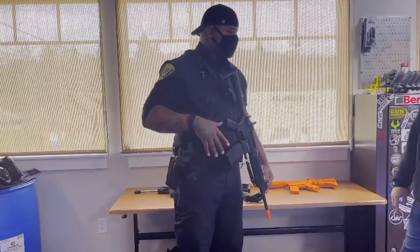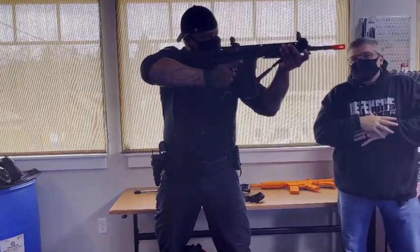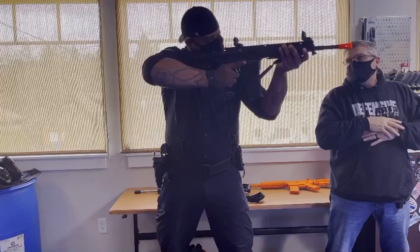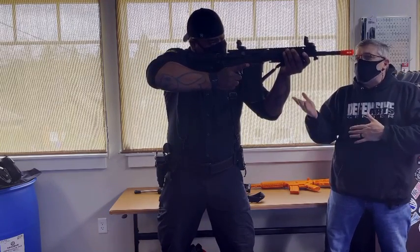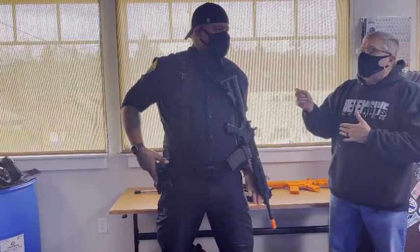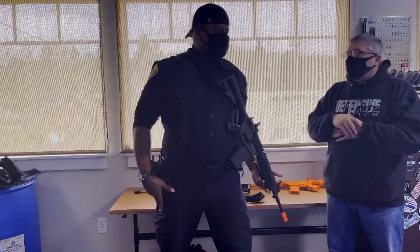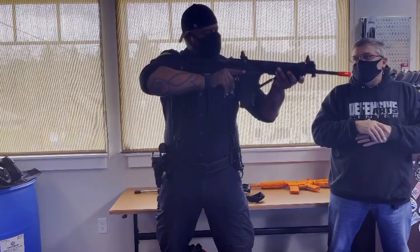Any good tactical instructor could probably give you way better advice than me, because this is not my real specialty. This is just a myelination drill — you're not even shooting. There's no real reason to be taking your safety on and off, but if you build the muscle memory so that every time it comes down you turn it on, you're checking that it's off. Later you'll just push on and it's already in play without thinking about it. This is absolutely ingrained in it.